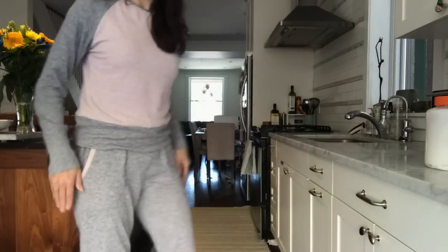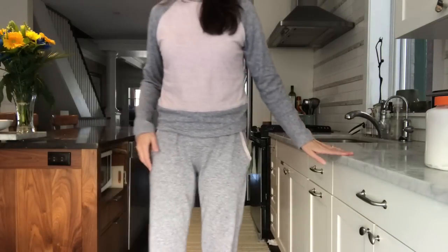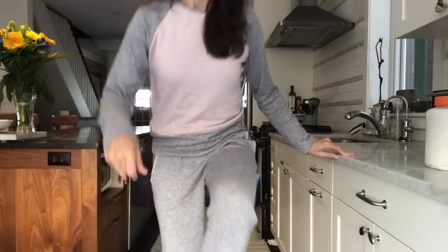I also made a matching top for one pair. I talked about it in my other video — I was trying to see if I could get both the Hudson pants and a toaster sweater out of two meters of gray cloud sweater knit and less than a meter of pink. It took some doing but I did it. So let me show you first.